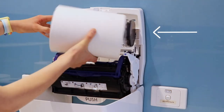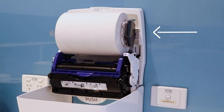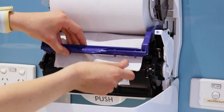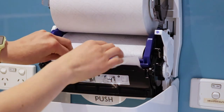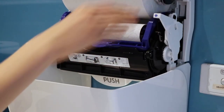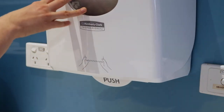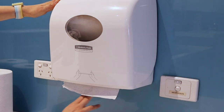Position the core end of the paper towel into the right bracket and secure. Pull the paper towel under the bar and press the lever twice to feed paper towel into the system. Close your dispenser and press the push button until paper towel comes out.